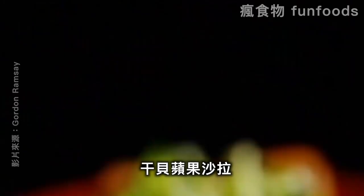Ready in under ten minutes. My first pan-fried dish: scallops with crunchy apple salad.